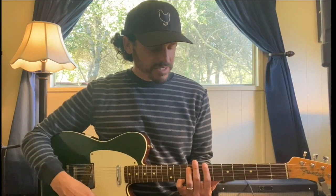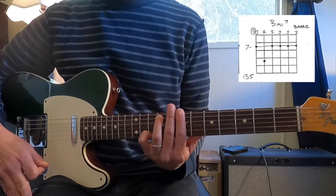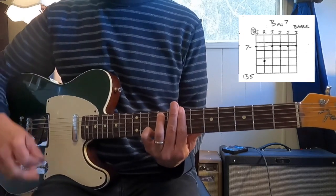For B minor 7 based off of the low sixth string, I'm going to have my index finger on the seventh fret sixth string, ring finger gets the ninth fret on the fifth string, and then barring to get the seventh frets on the fourth, third, second, and first string.